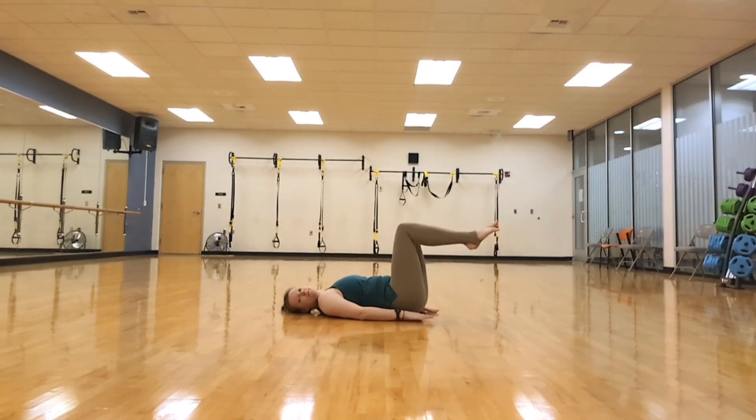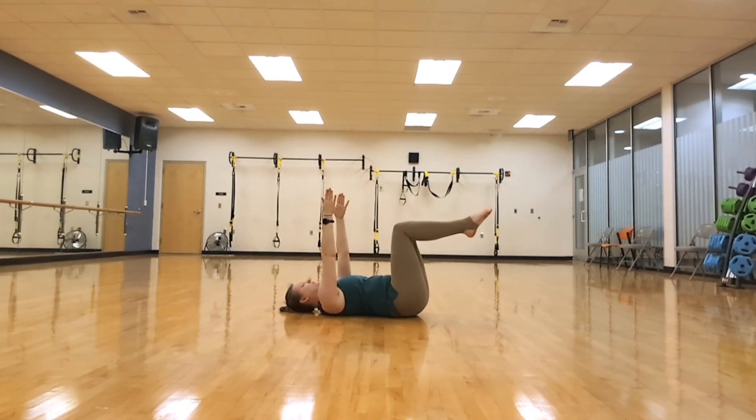Now raise one leg at a time up to a tabletop position. You want to keep the knees over your hips, tuck your pelvis, and raise your arms up.